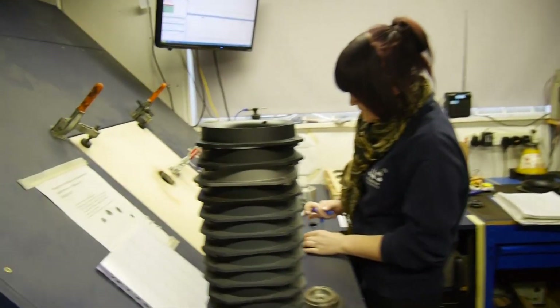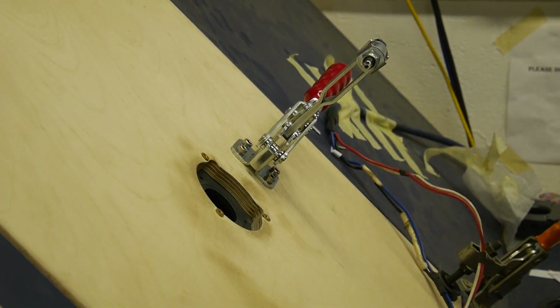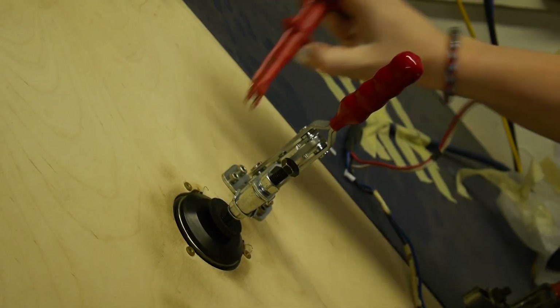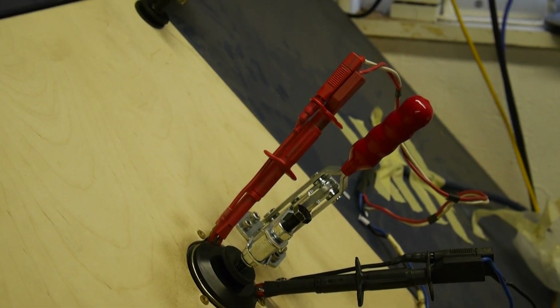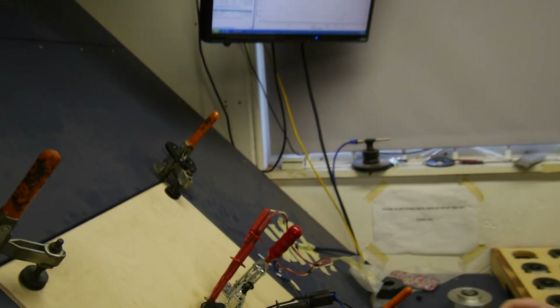This is the clerical system — the tweeters are being run through an automated test procedure. We've only been building our own tweeter for around the last 6 months, and I'll show you the tweeter test room shortly. We've got essentially a small anechoic chamber at higher frequencies. The tweeters are pushed into the rear of the waveguide, and we're measuring impedance, frequency response, rub and buzz, and distortion.